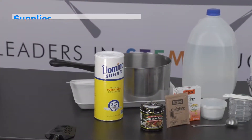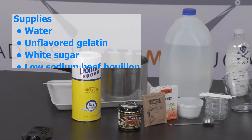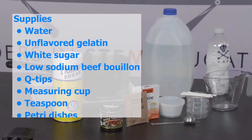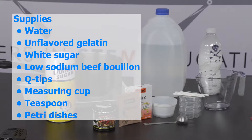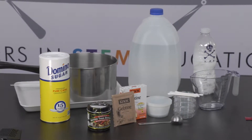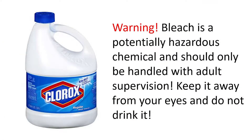You will need water, unflavored gelatin, white sugar, some low-sodium beef bouillon, q-tips, a measuring cup and a teaspoon, and some petri dishes or portion cups with lids. You can find the petri dishes online on Amazon, but portion cups from the grocery store will also work well. You may want to ask an adult to have some bleach handy for disposal purposes.